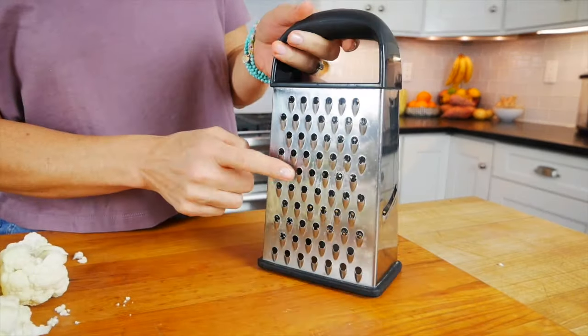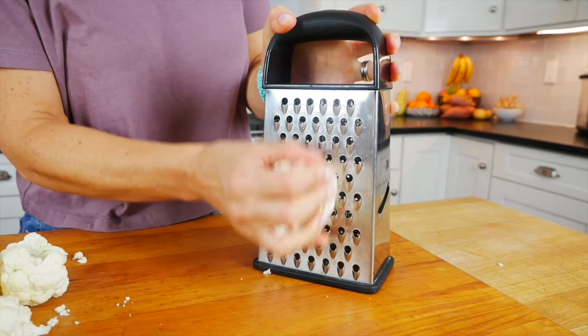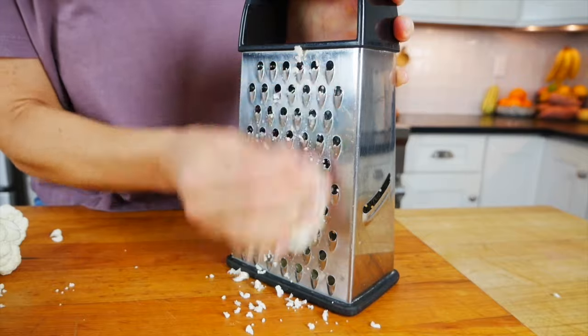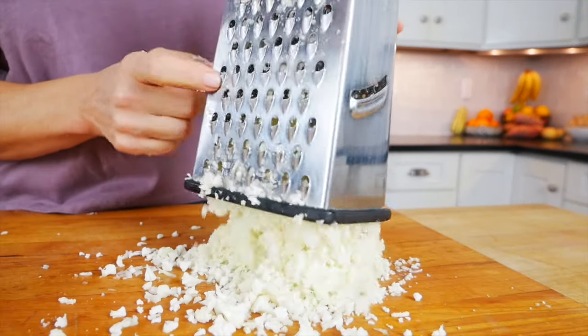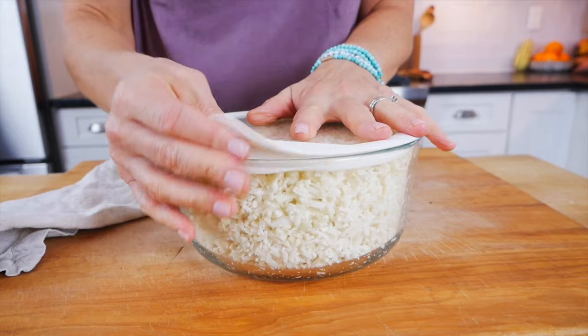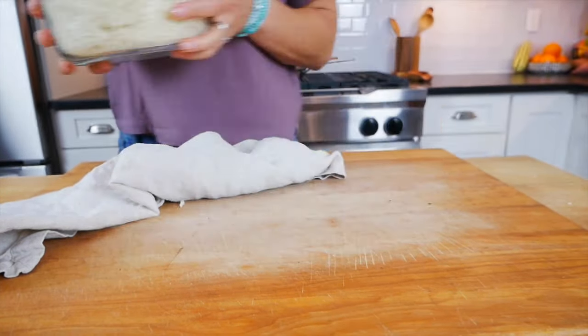Grab the box grater and on the large holes, grate the cauliflower back and forth until you've worked your way down. When you get right down to the nitty-gritty, be very careful with your fingers. If it feels unsafe, just keep that piece and enjoy it as a snack. If you want to grate your cauliflower ahead of time and store it in the fridge, transfer it into an airtight container — it will keep no more than two to three days, though it does get a little stinky as the gases release. You could also freeze it, in which case it would last for up to three months.